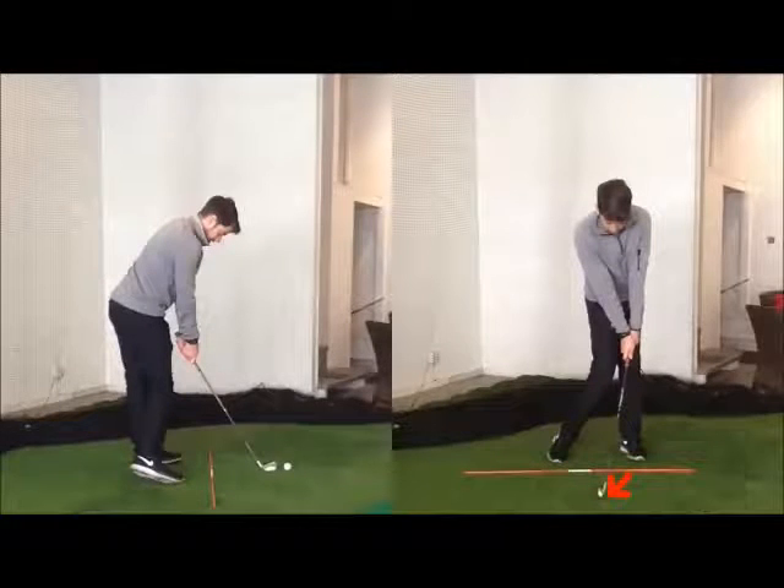Especially for the beginner — the average beginner would think the less movement we can have, the more likely they are to create a consistent contact point. That makes sense, but in reality we need that disassociation. We need those lower body dynamics to allow us to create shaft lean and get that correct ball contact.